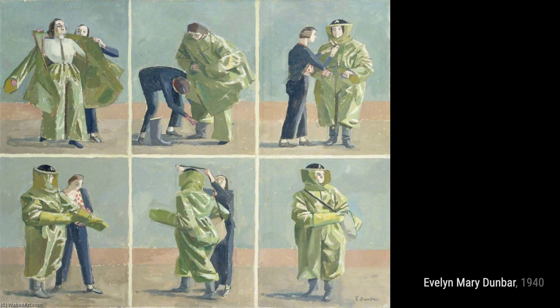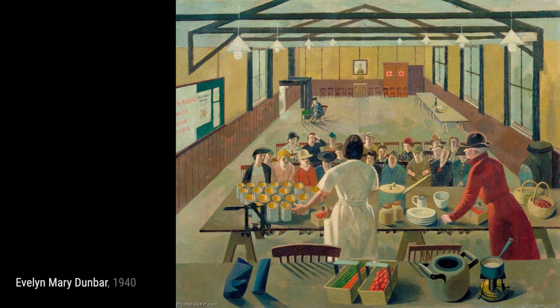Next up is Pea Picking at Ripper's Cross Farm. Dunbar beautifully portrays the hard work of women picking peas on a farm in Kent.